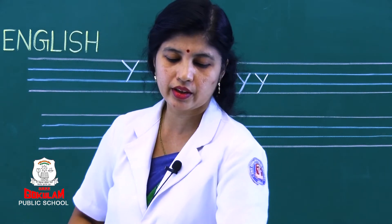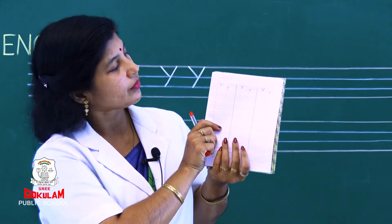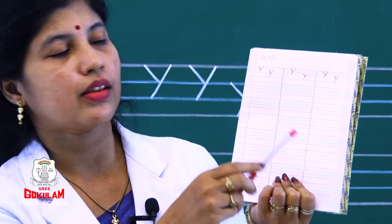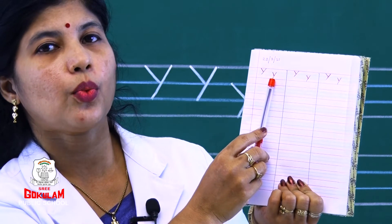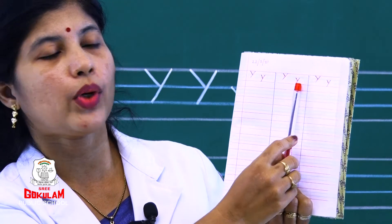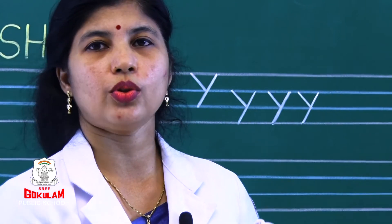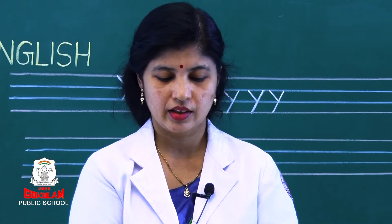Now look children — how you should write? First you should write the date on top. Then draw two lines. Write capital letter Y and small letter Y, again capital letter Y, small letter Y, capital letter Y and small letter Y. After writing it, take a photo and send it to me.